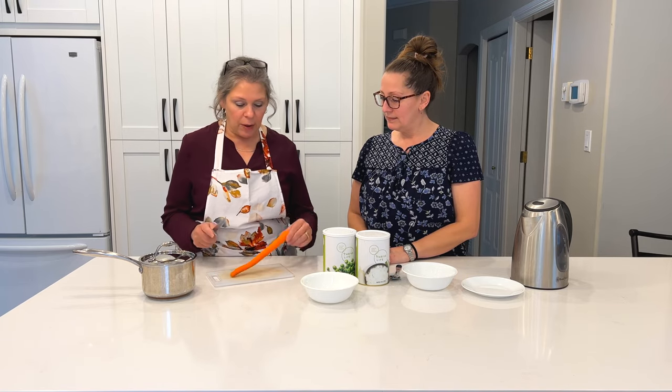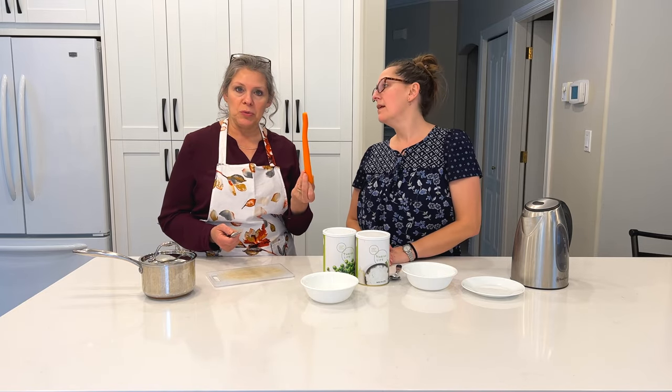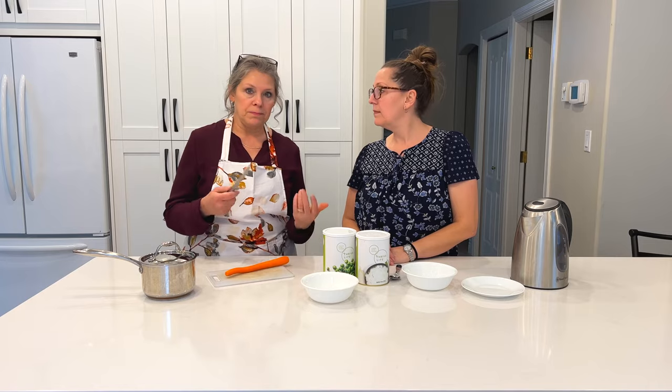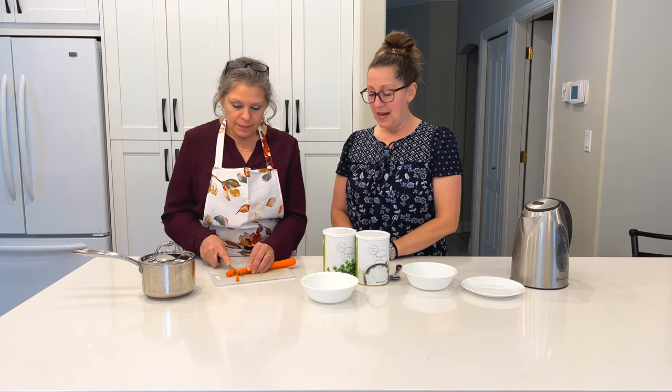So I'm going to be starting. I've peeled the carrot and of course we're only going to do one just so it goes quicker. But if you have a family that you're going to feed, it's probably about three carrots to the recipe. And it's really just peas and carrots. Actually we are going to add some onions as well.